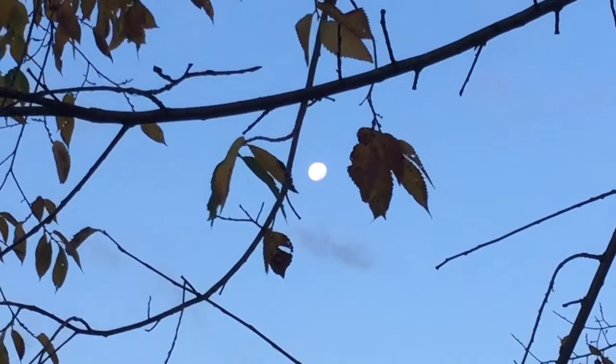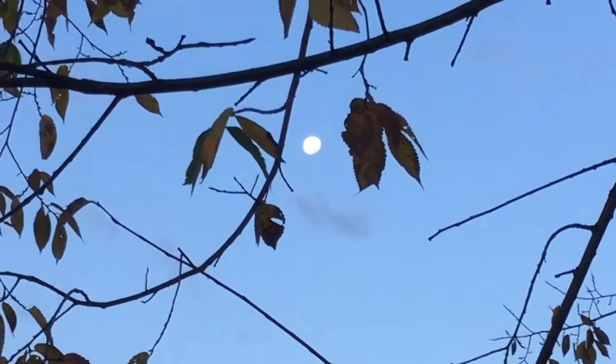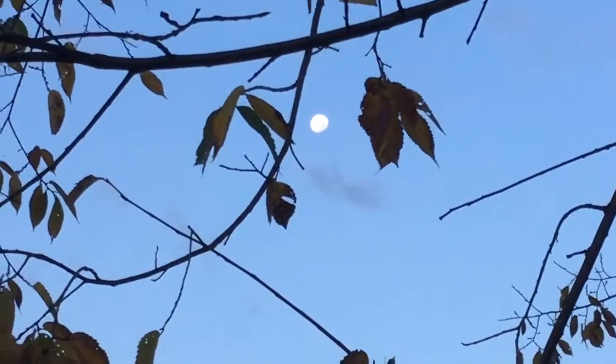Hey guys, how are we this morning? Check it out — there's the moon out here at the farm. Looking across the road, that's pretty cool. Wish I could get a closer shot for you, but that's the best my little camera can do.